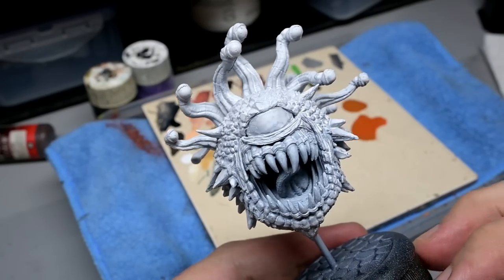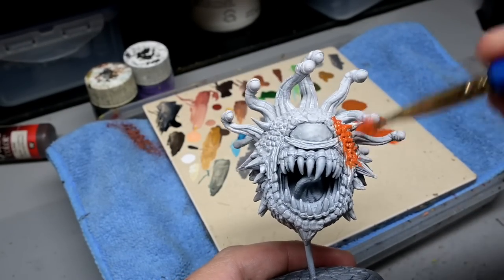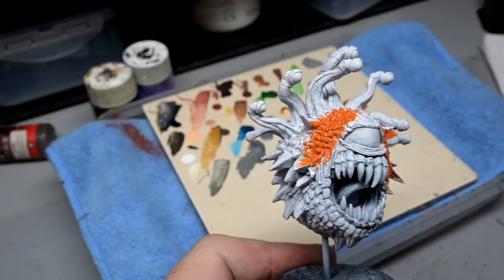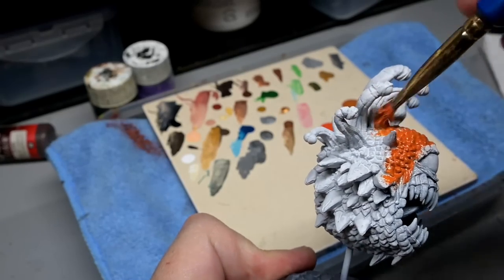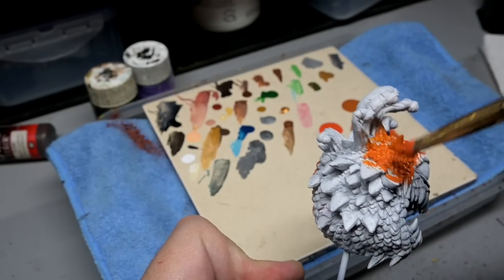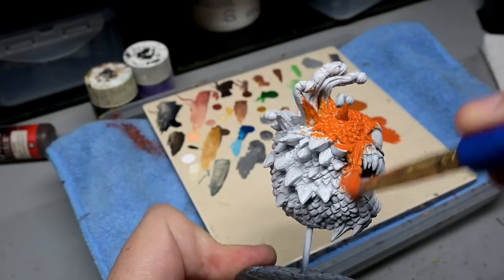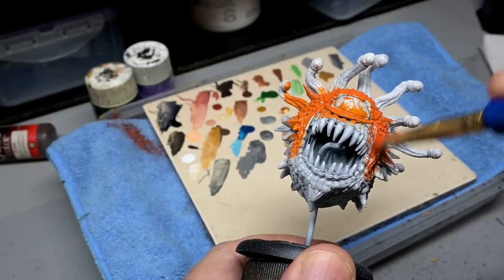Welcome back to the channel. Today we are going to be speed painting the infamous WizKids Beholder. Through the use of paint washes and paint stains we are going to paint this big bugger in about 90 minutes — that does not include dry times — however a relatively quick paint job for such a large and somewhat complex figure.